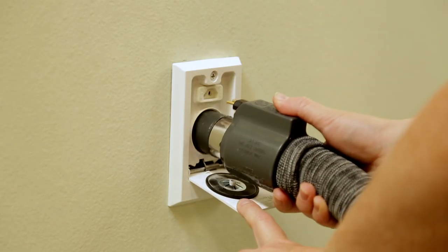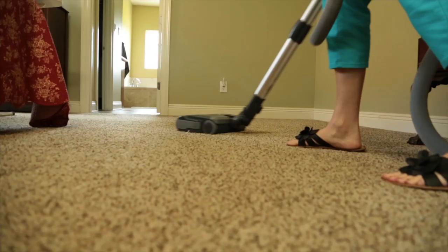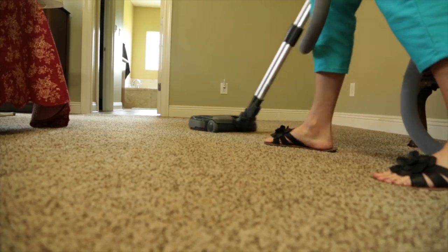Simply open an inlet cover and insert your hose to turn on the system to enjoy quiet, powerful cleaning with your Newtone PurePower Central Vacuum. Thank you for watching.